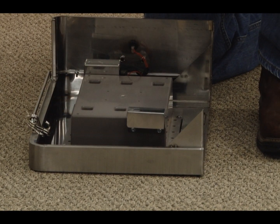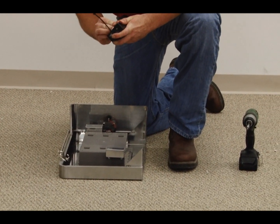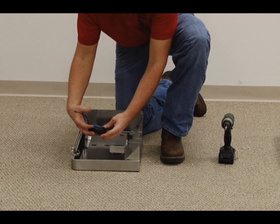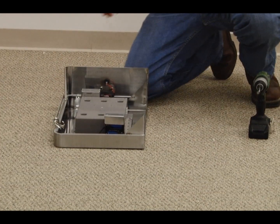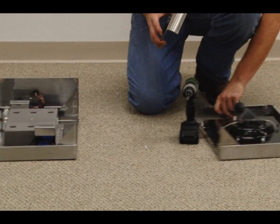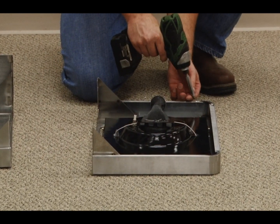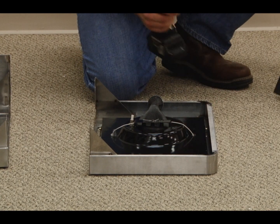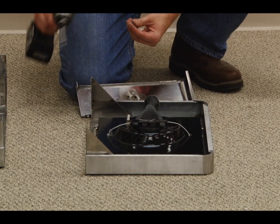Place 2 D batteries into the motor battery compartment and slide the compartment into the sleeve. Attach the side burner front panel to the side burner assembly using the three pre-attached bolts, then tighten the bolts securely.